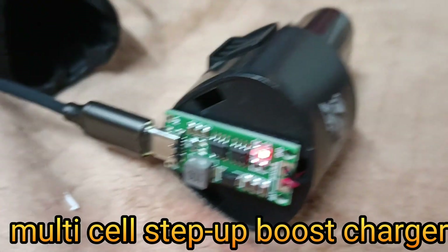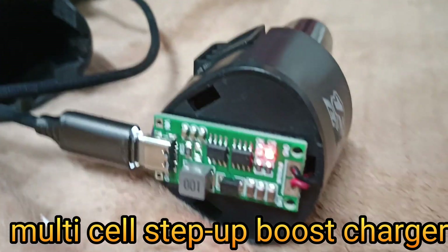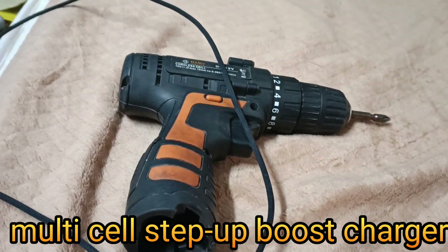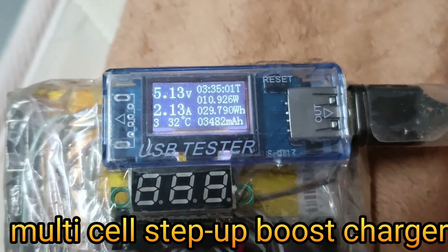Welcome back. Today we will show you how to recharge a multi-cell battery box for a drill or any other power tools with a USB-C type multi-cell step-up boost charging module. As it is USB-C type compatible, we can use any mobile charger conveniently.